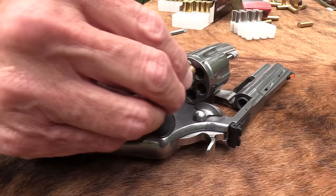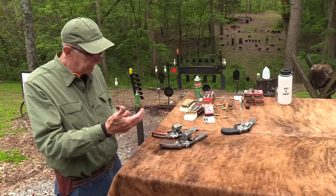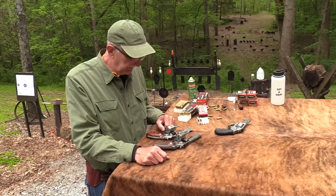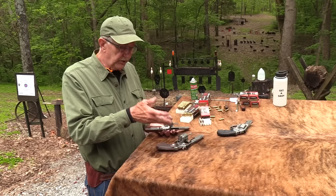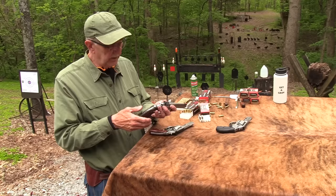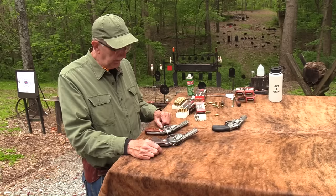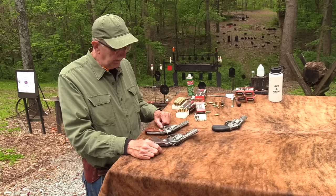Both firearms are great. You would enjoy either one if you like revolvers and you're just going out to target shoot occasionally, and you just love the feel and looks of a Python — you've always wanted one, go for it. I'm a little influenced because I like the ergonomics of the Smith, but I enjoy both of them. It's really been fun to have the Pythons back and be shooting both this one and the six-inch 2020 Python. I've got my own made in 1981.